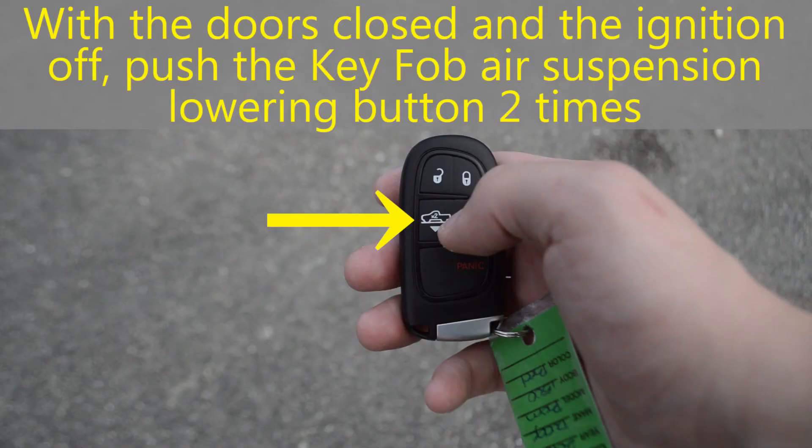If your vehicle's suspension was raised in your last use, or if you just like to drive with more height, you can remotely lower your vehicle's suspension so as to make it easier to get in.